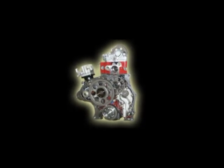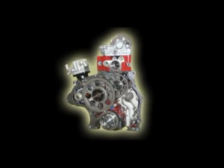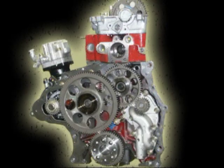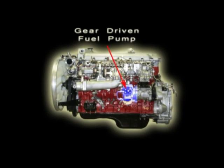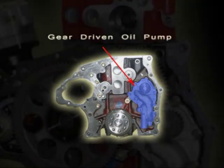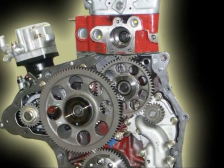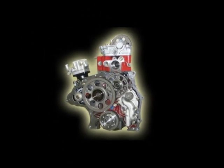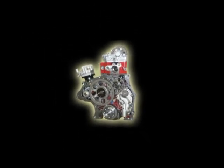Unlike other engines, UD trucks utilize engine-driven gear train components, which include the crank gear, main idler gear, camshaft gear, air compressor gear, power steering gear, and oil pump gear — all mounted to the rear of the cylinder block. This mounting location helps reduce noise and minimize timing variations during operation, as well as increase reliability and serviceability for less downtime.